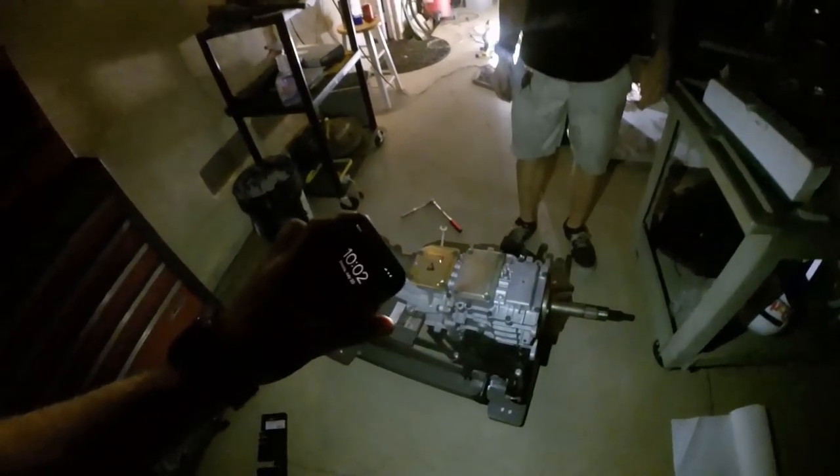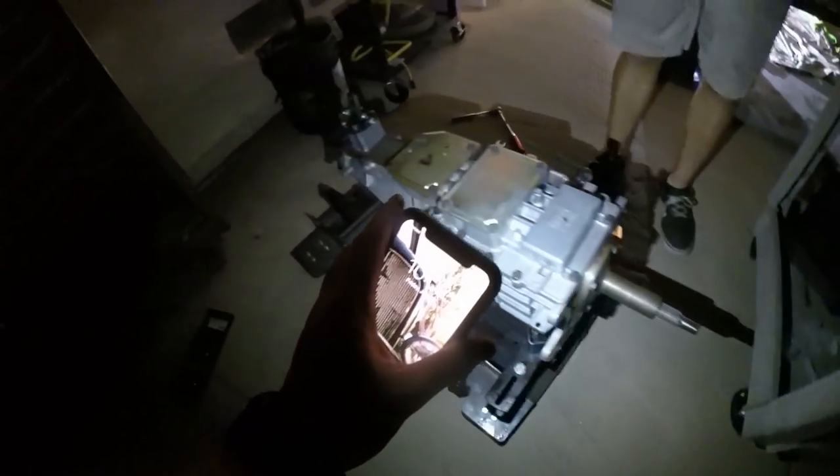Studio lights. Alright, so it's 10 o'clock at night exactly. So we're starting a trans swap at 10 at night. I don't know why. Well, it's like 100 degrees all the time, so it's actually kind of a good time to do it.